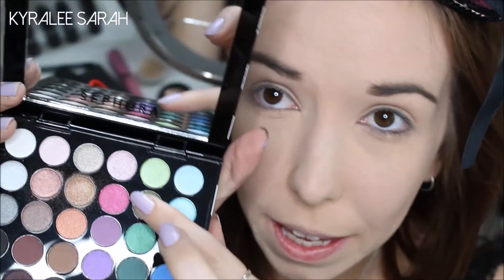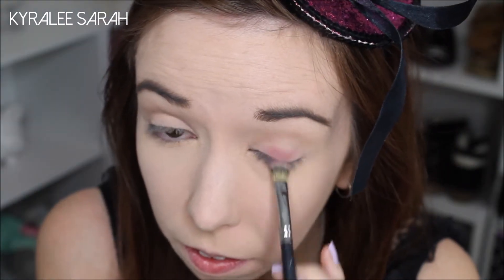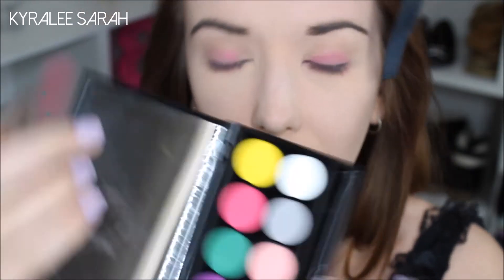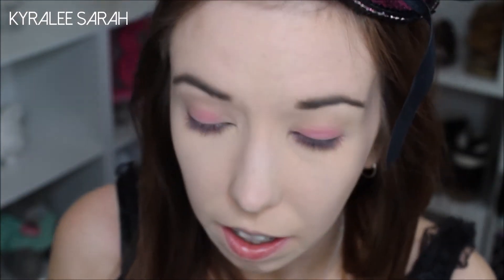Now I'll just be getting this hot pink shade here and I'll be putting that on the lid. Then next I'll be using my Sleek palette in Ultra Matte, and I'll just be taking this hot pink colour here and applying that on top of what I just applied.